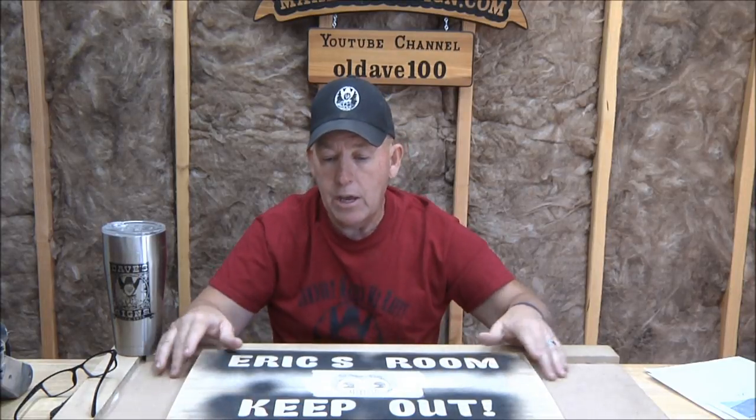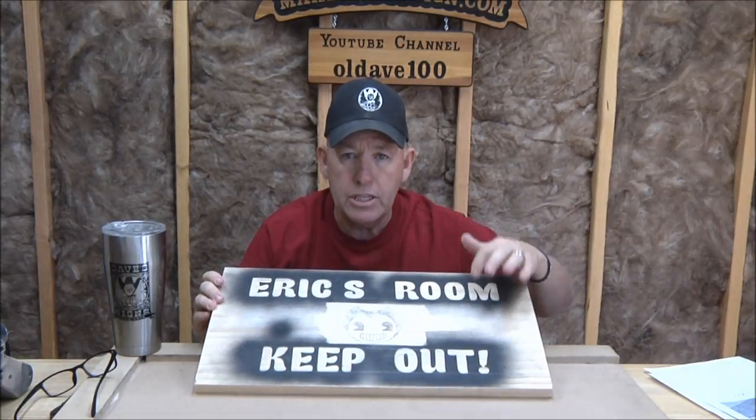All right, first things first. Wednesday's video is going to be Vicki in front of the camera doing a success story, and then I'll get in front of the camera and we'll do a large sign carvers of the day. I'm getting a huge stack so I've got to whittle them down. Then Friday, Eric and I are going to start carving on the sign we did two Fridays ago, so stay tuned for that.